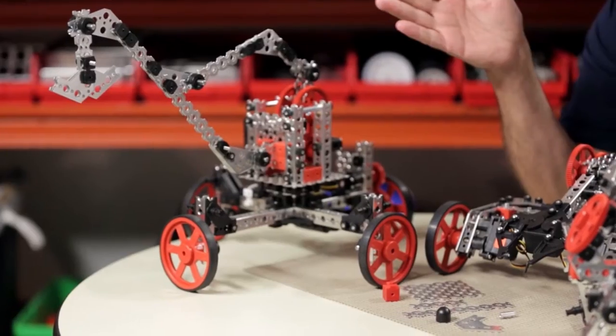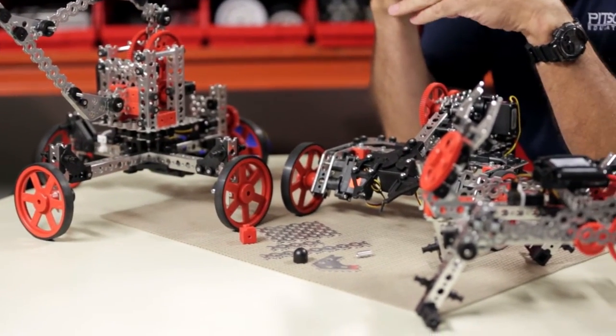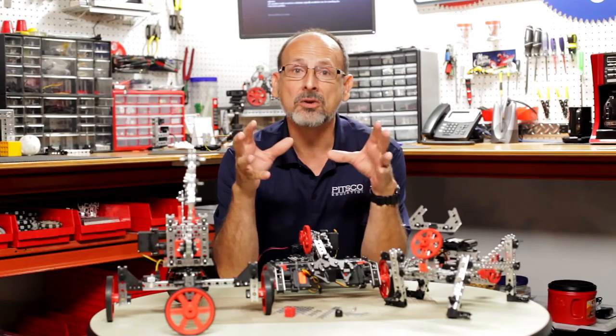We've got 21 new parts, over 500 pieces total in the set, and we think this is really going to let you explore and expand your creativity and create a lot of new cool robots.